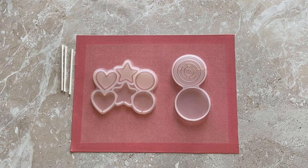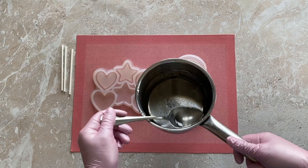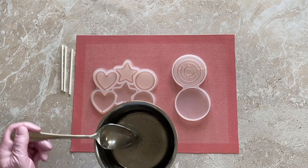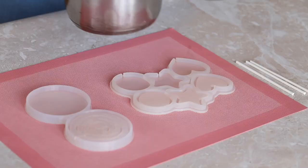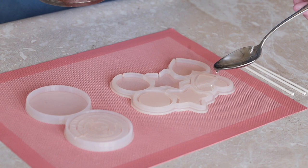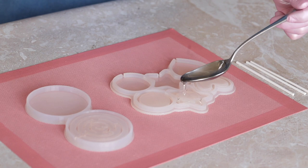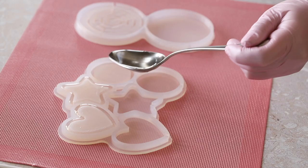Imagine how interesting it would be for a child to get an edible toy like this. We melted the ice malt and waited until all the bubbles disappeared. The temperature is now 160 degrees Celsius — it can be higher but never lower, since the ice malt needs to be sufficiently fluid to fill narrow spaces and sharp corners. A flat work surface is also important, as a small slope or bump will prevent the ice malt from spreading evenly, making the sides uneven in thickness.